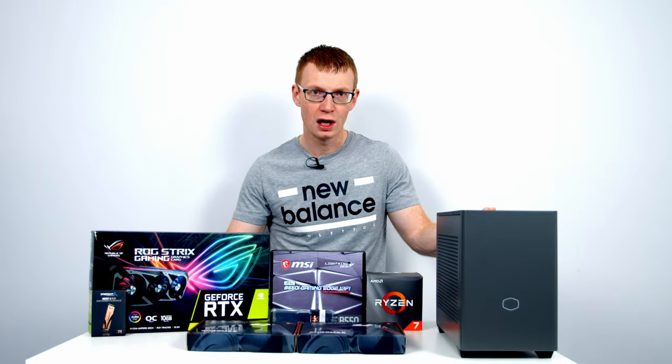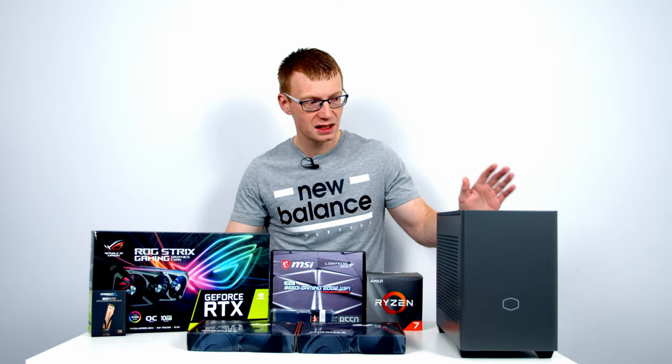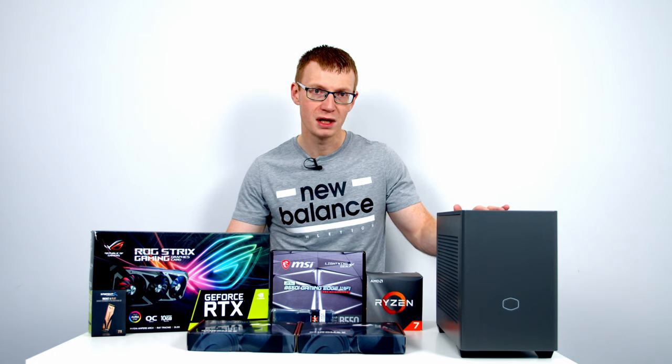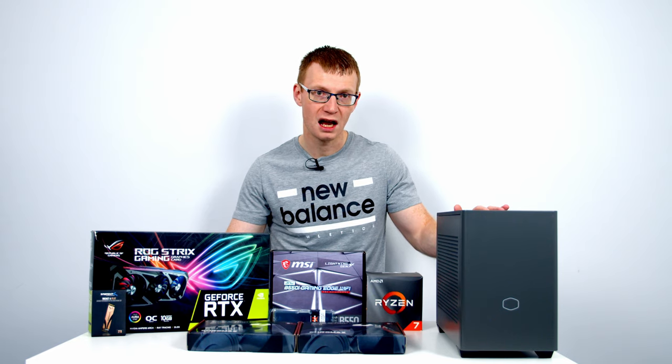Hello and welcome back to another full step-by-step PC build guide. Today I'm going to be showing you how to build a PC in Cooler Master's new NR200P Max. I think this is probably going to be the easiest mini ITX build guide I've ever done.